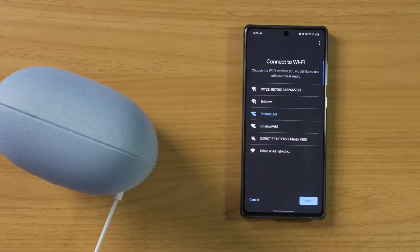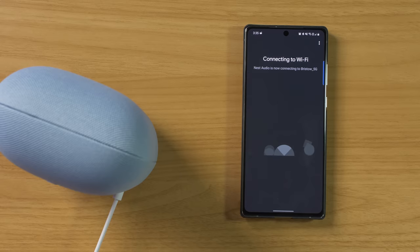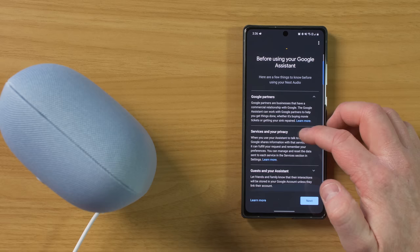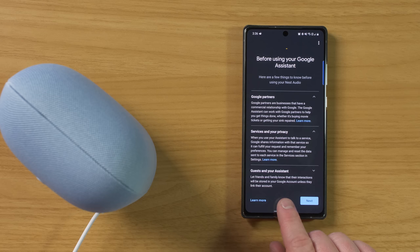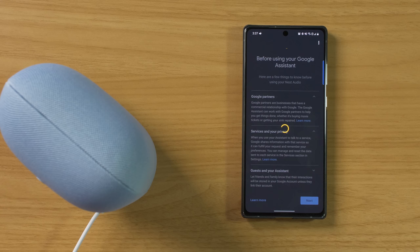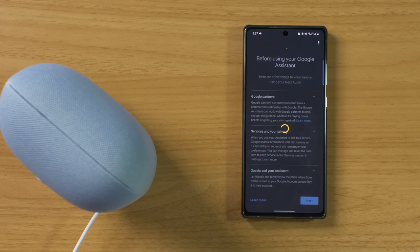Now it is going through the process to connect to Wi-Fi. Here it's talking about some things you need to know about Nest Audio. Google works with different partners, and in order to use some of their services, they are going to send audio data to them. When guests use this device, they will be able to interact with it but will not have access to your Google account. It says: let friends and family know that their interactions could be stored on your Google account unless they link their own account. I would say your information is going to be private with your Nest Audio. Next, we have voice match — this allows you to link your voice to the Nest Audio, and you can have six people in your home do the same so it can know the difference between people living there.